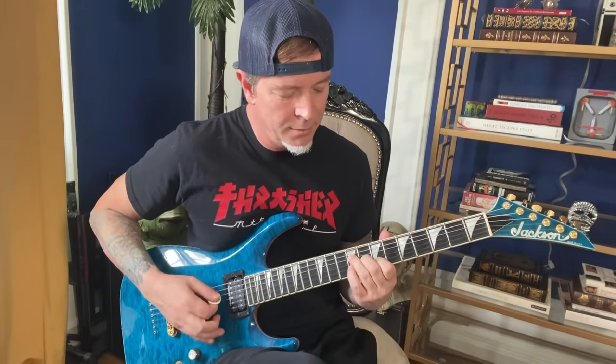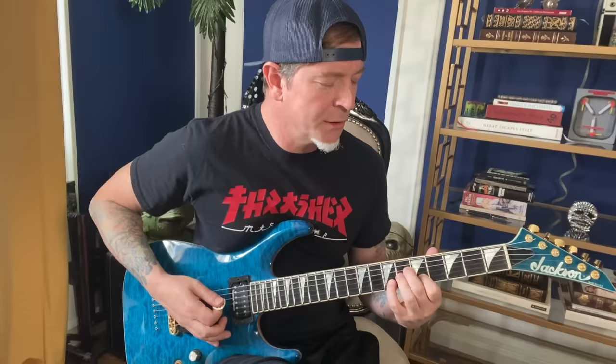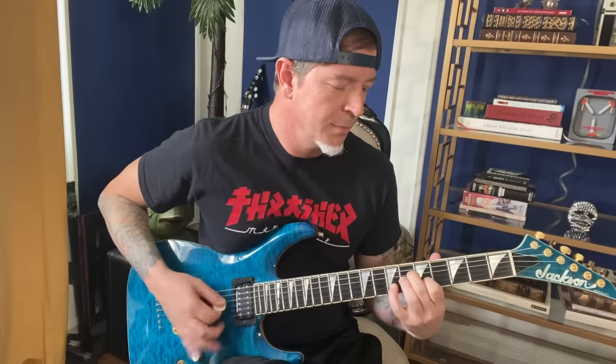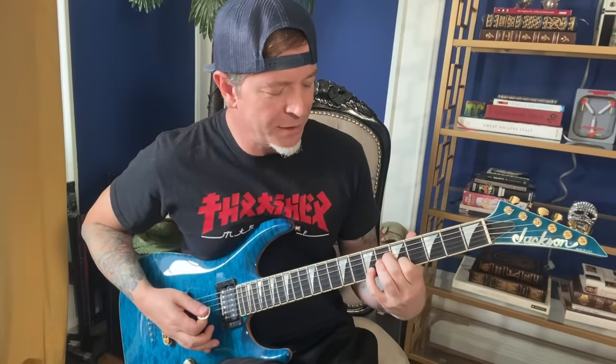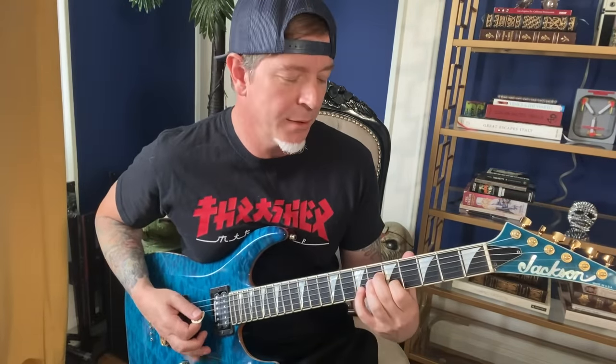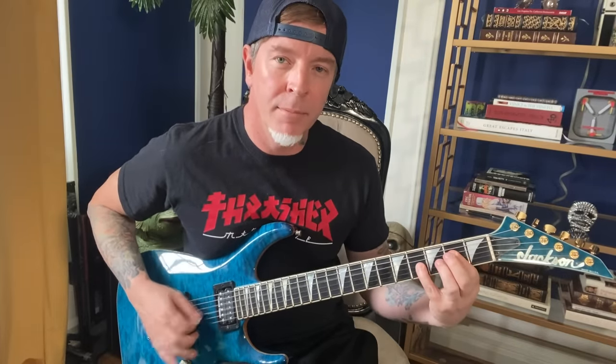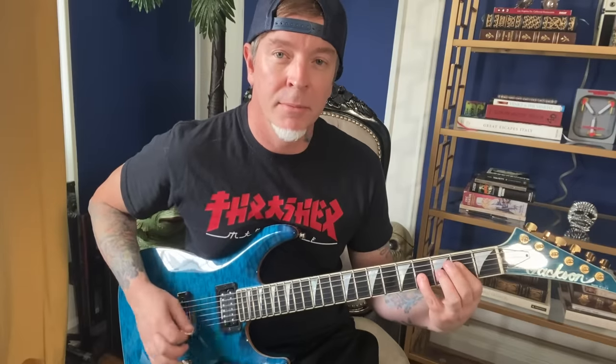Then you come over to this B major, and you put down your pinky there to make it into a sixth. You move that over to this — it's like a C sharp minor — and you have your pinky down there on the seventh fret, release it, and have your first finger there on the fifth. That takes you to an A, and I add the pinky down there to make it an A ninth.